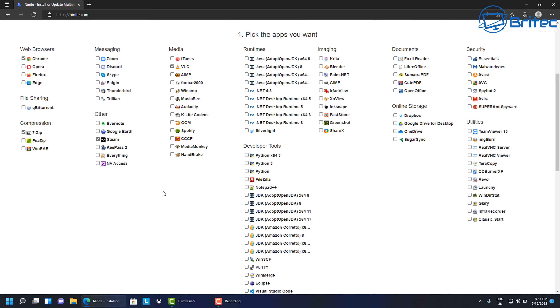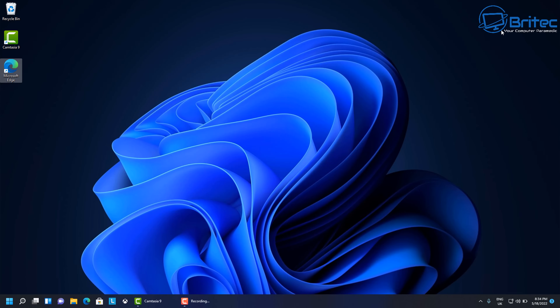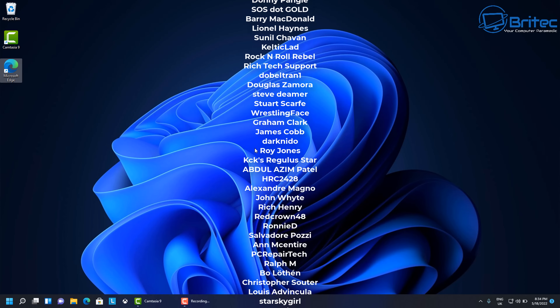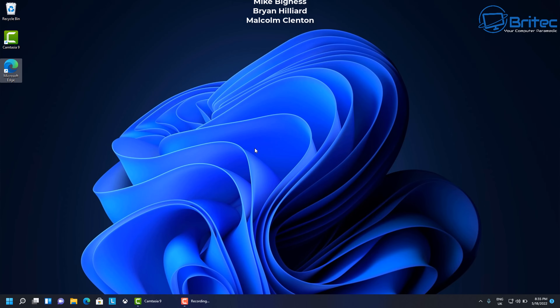I'm not going to install any of this software myself because this laptop is really designed for YouTube tutorials. But if you want to see a full review of it or other laptop video tutorials, let me know in the comment section below — that's why I bought this laptop. That's going to be it for this video — the first things you must do with your new laptop. My name is Brian from BrightechComputers.co.uk — a big shout out to my Tier 3 YouTube members and all my YouTube members group. Catch you in the next video.